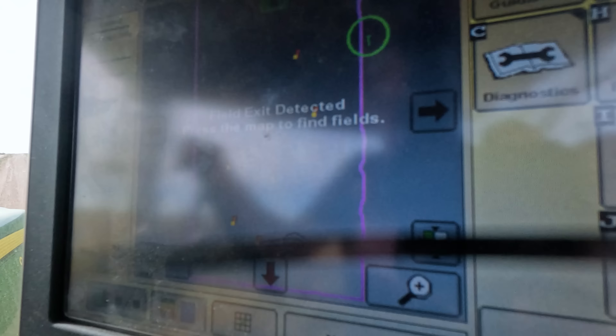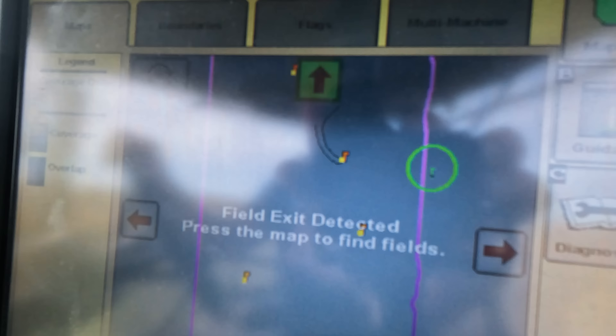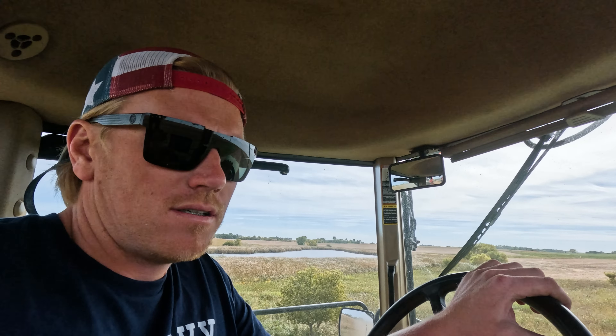Two out of four fields done — tiny little seep lines and two spots on the field, so that one was quick and easy. Now I'm going to a field that we did just in the last few days — kind of a couple-day project. There was existing tile out there that we had to try to find, and I've never had to close up so many holes in the Bobcat afterwards — just digging around looking for old tile.